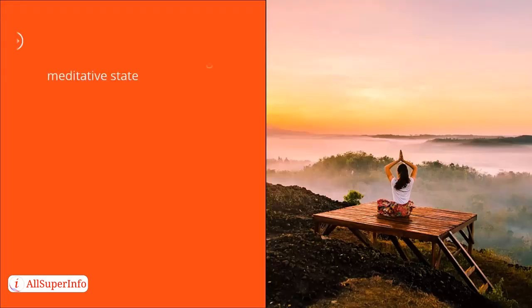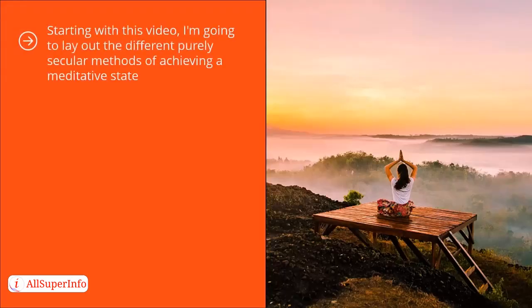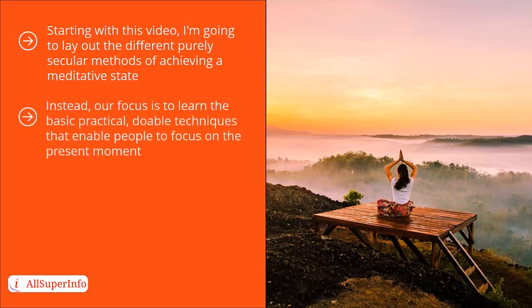The Seal Quick Stress Relief. Starting with this video, I'm going to lay out the different purely secular methods of achieving a meditative state. A lot of people might argue whether these methods are classical meditative techniques, but as I've mentioned in video four, we really couldn't care less about whether it's traditional, classical, or what have you. Instead, our focus is to learn the basic, practical, doable techniques that enable people to focus on the present moment. This is the key to relieving stress and removing unnecessary life pressures.